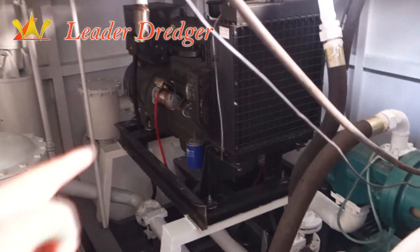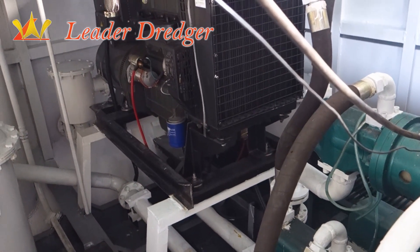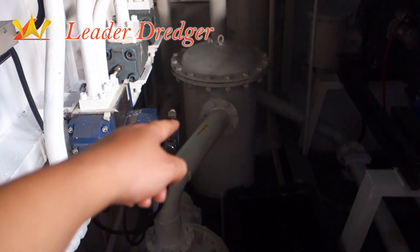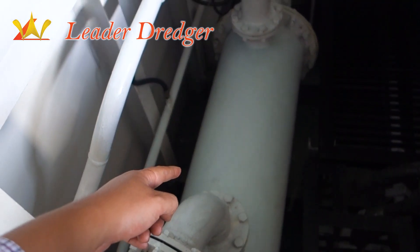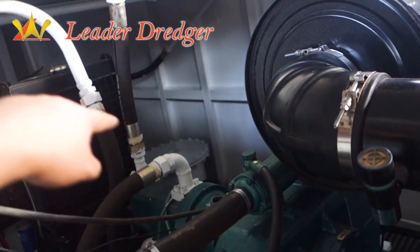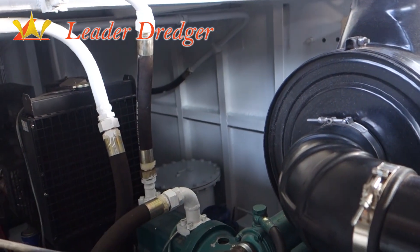This is the generator site for emergency. This is the hydraulic filter. This is the hydraulic cooler. And the right one is the water filter.